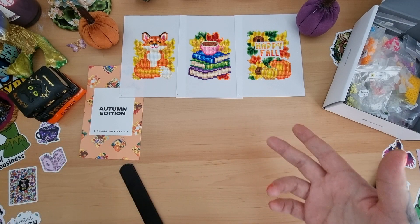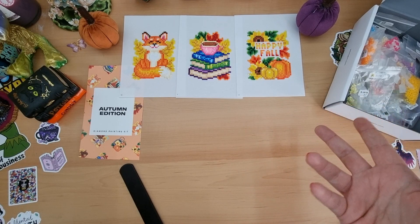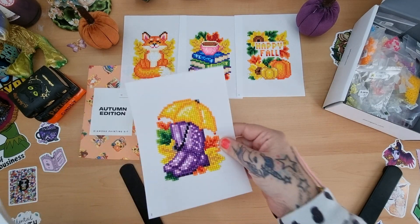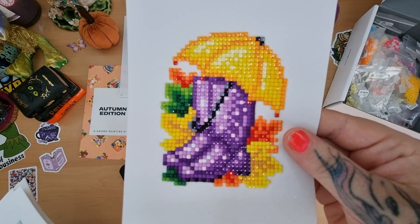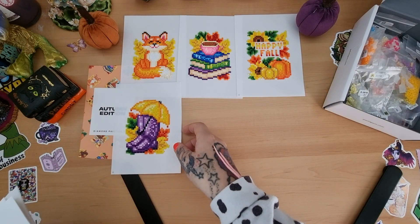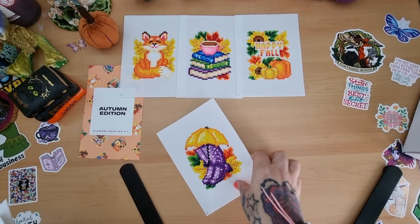If you want to use your little container things for refilling it might work a bit quicker. I forgot to show you — look at these wellies! Love it. Really, really chuffed.